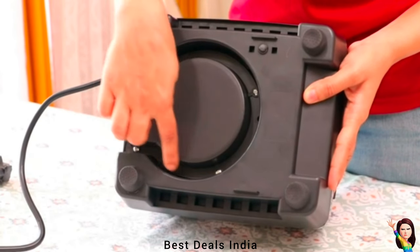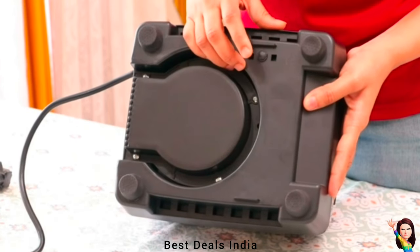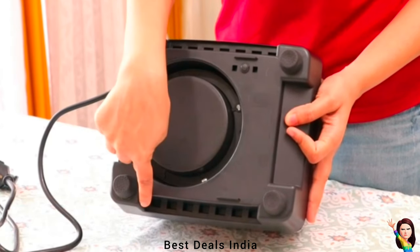The commercial-grade motor with hardened stainless steel blades can easily break ice cubes and frozen fruits. Get the benefit of whole food nutrition by thoroughly pulverizing fruits, vegetables, seeds, nuts, and much more.